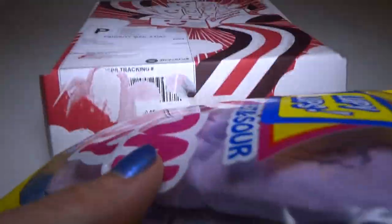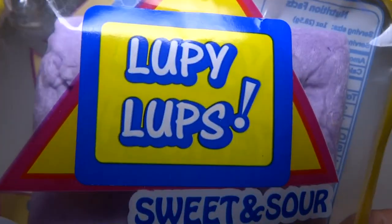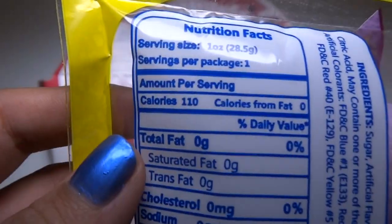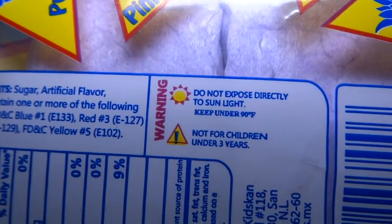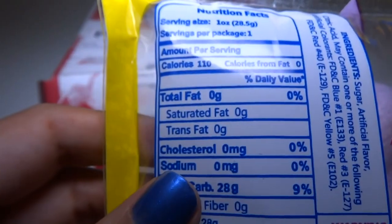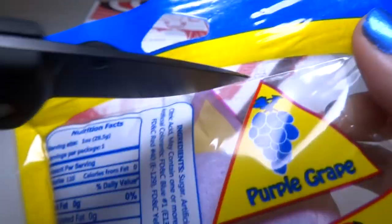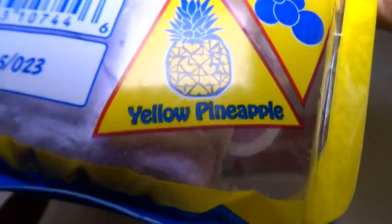So next we have cotton candy — sweet and sour cotton candy. What? Let's see the ingredients. Made in Mexico. Let's cut it open. It's grape — purple grape and pink strawberry, and blueberry, and yellow pineapple. How many flavors are in this? It can't be four flavors unless they're all mixed together.